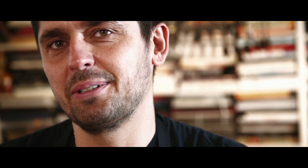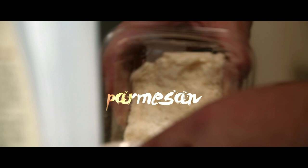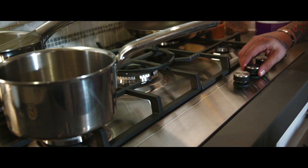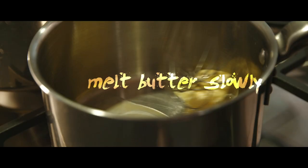Croque Monsieur is the king of the sandwich. Nothing is better than that. For Croque Monsieur, I like to use a really French country bread — it's more rustic, one inch thick. Parmesan, Gruyère, Parisian ham, and our secret béchamel sauce, which I'm going to start making now.